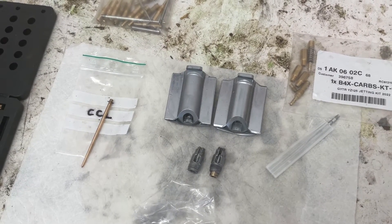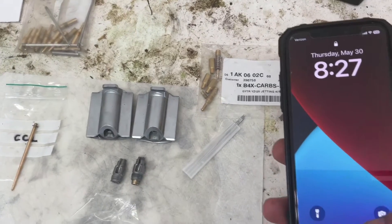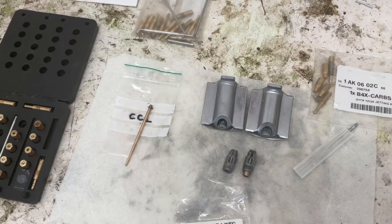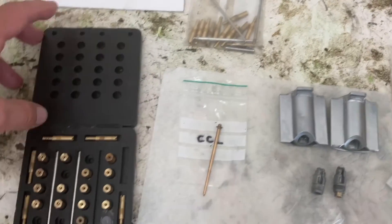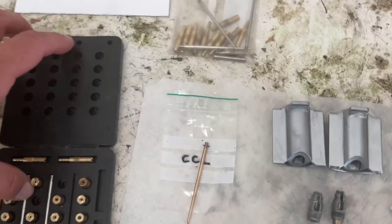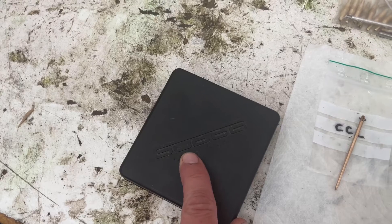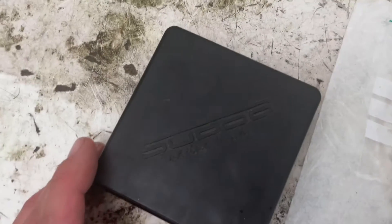Even on technical stuff going slow — not saying you can lug a 125 — but it's much less likely to stall in technical sections with this jetting. The problem is going to be getting the slide. There might be a few out there available, but it never fails — any time I need a part it becomes scarce. I understand Sudco, maybe the North American distributor for Keihin, may have gone out of business.